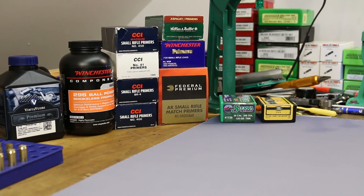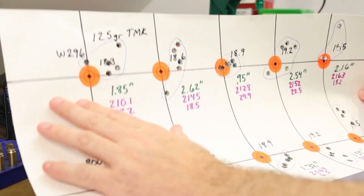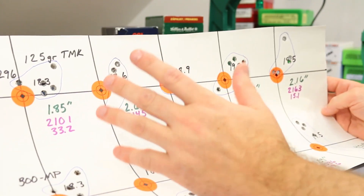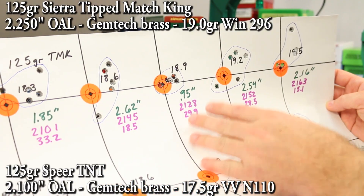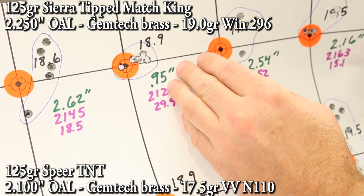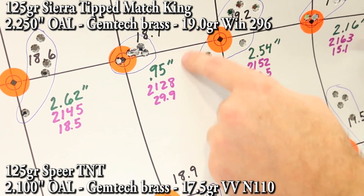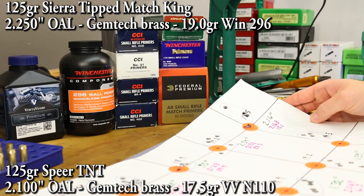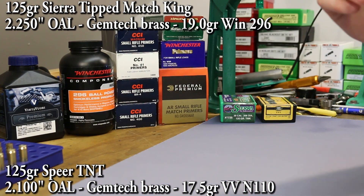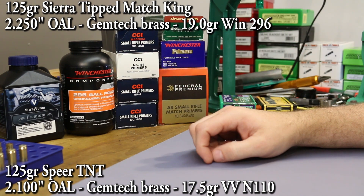We're using two different bullets. First is the 125 grain Tipped Match King with Winchester 296 — I want to shoot 19.0 grains, which is 0.1 grains above our best group load. We're probably looking at around 2,130 feet per second out of my 10.3 inch barrel. We'll stick with the same overall length from that video: 2.250 inches. Only thing changing are the primers.